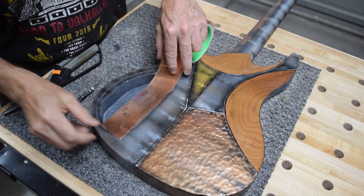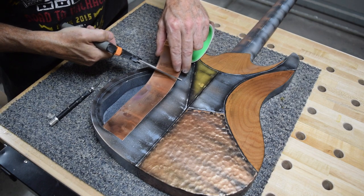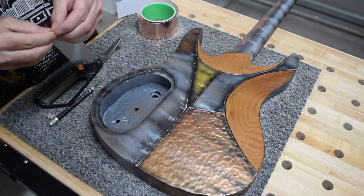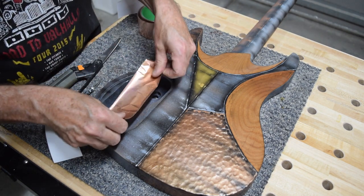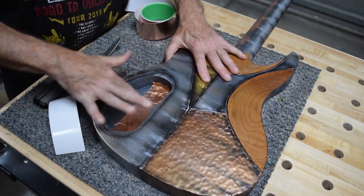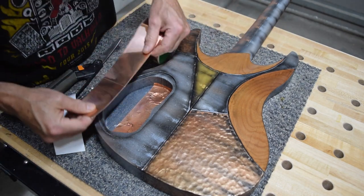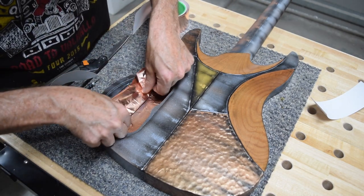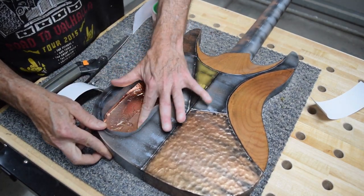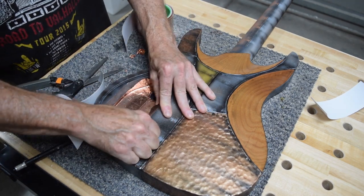The last thing I wanted to do for this episode was to line the control cavity with copper shielding tape. What this does is create what's known as a Faraday cage, which helps to block outside electronic interference to the components in your guitar. It will also provide a common ground for all of my electronics, and I'll explain that more in a future episode when I start to install the components.